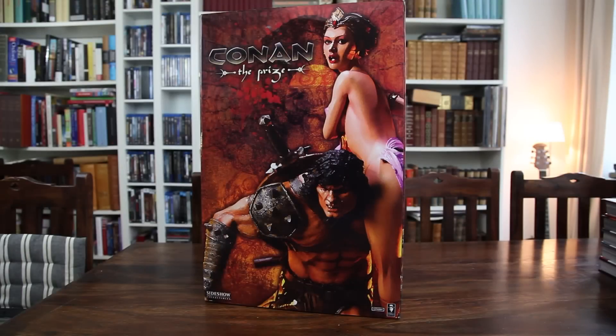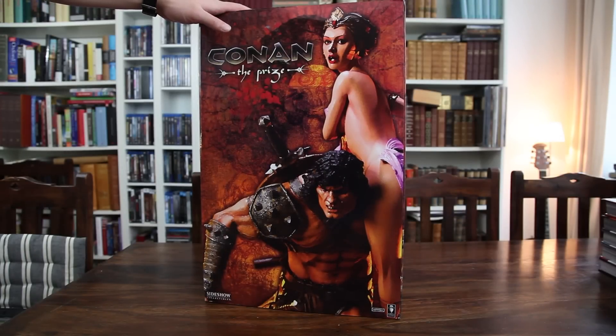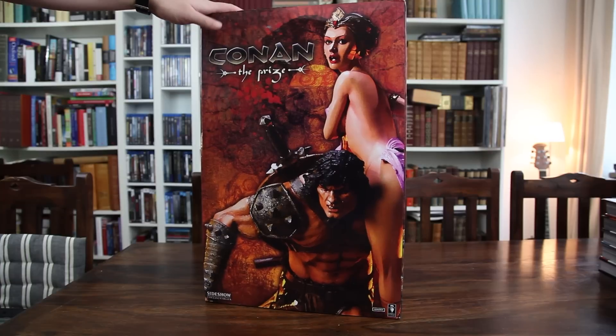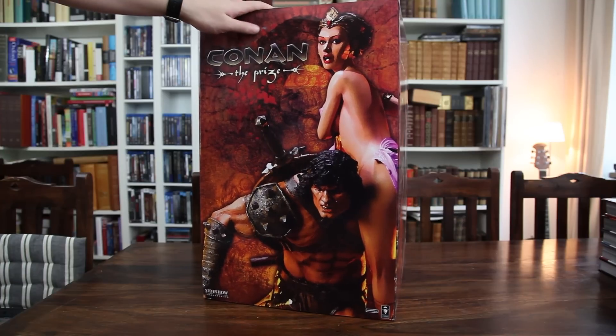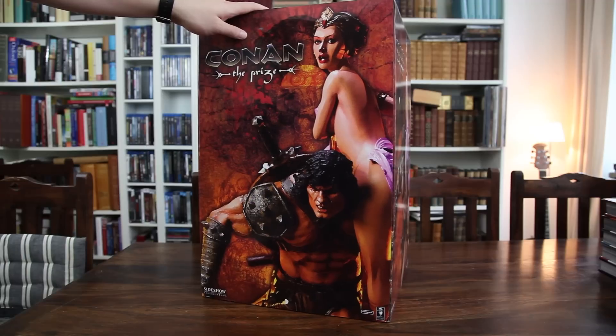Hello everyone, welcome to this unboxing video of Conan the Prize from Sideshow Collectibles. This is a diorama, which means it features some kind of a setting or environment. I got this piece from eBay and I'm really pleased finally having it in my collection. It's the best Conan statue in my opinion, so I'm really happy.